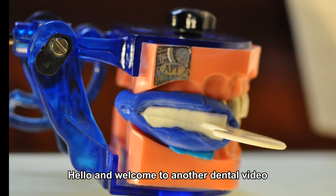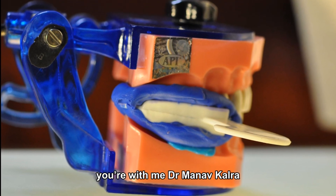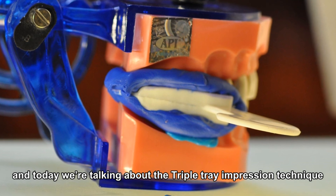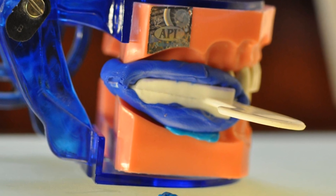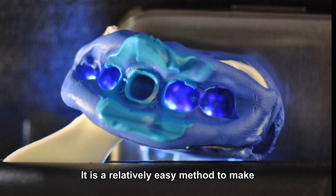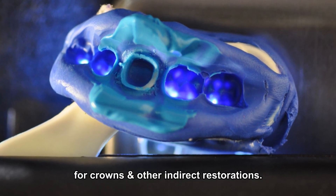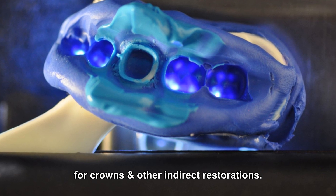Hello and welcome to another dental video. You're with me Dr. Manav Kalra, and today we're talking about the triple tray impression technique. It's a relatively easy method to make accurate impressions for one or two units for crowns and other indirect restorations.